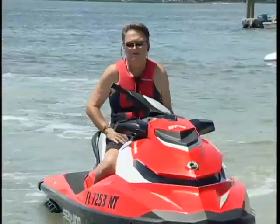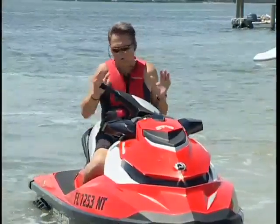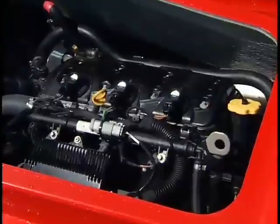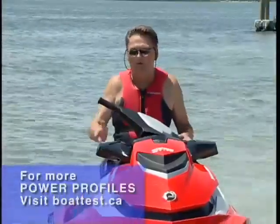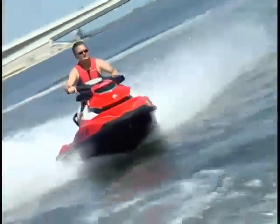In designing the GTI family for 2011, Sea-Doo set some pretty lofty goals. One was a real wow factor walking into the showroom — I think this watercraft has really got that. The other thing they wanted was excellent performance and handling, as well as additional features for an entry-level machine. From an entry-level standpoint, a value pricing standpoint, and all of the features here, Sea-Doo's done an excellent job.